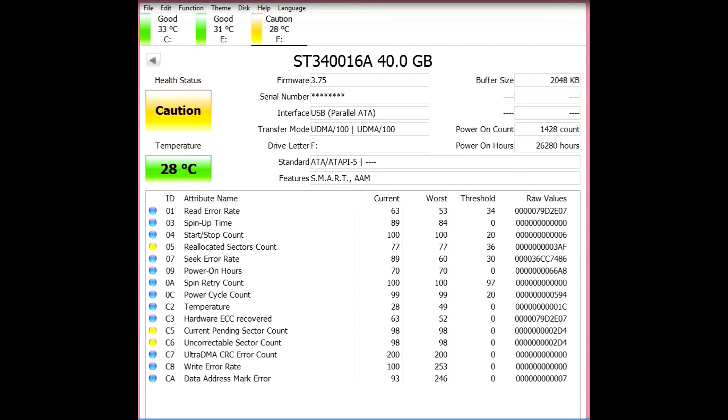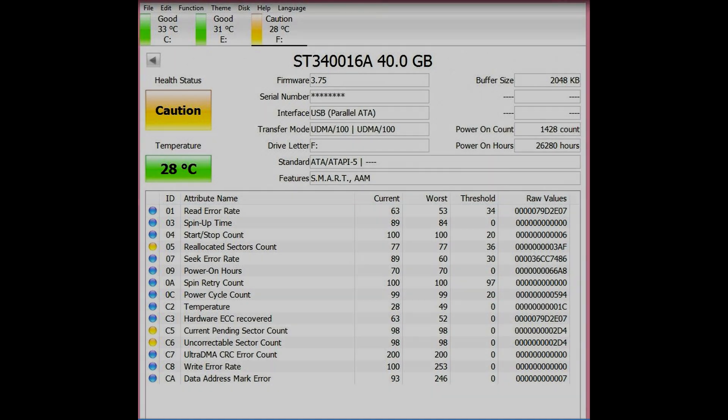Now after running your diagnostics, you can see this is a bad drive — no problem. At least you have an idea of what to look for when working with hard drives. So now you've separated your good drives from the bad ones. You'll want to wipe these drives clean so you can use them or put them up for sale.